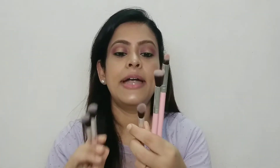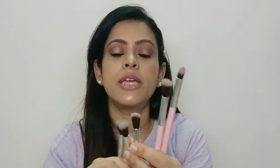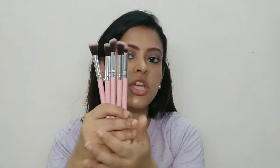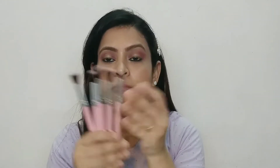These brushes will be used for blending and you can use this on the crease line. So you can use these 5 brushes. These 5 brushes are good if you want to start your eye makeup or want to start a very basic eye makeup — these are the 5 brushes you get.